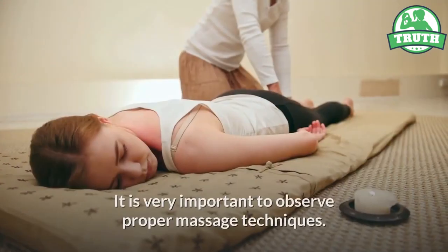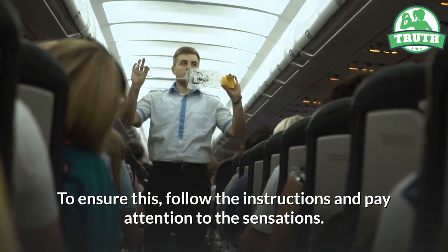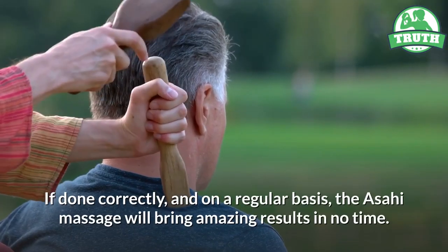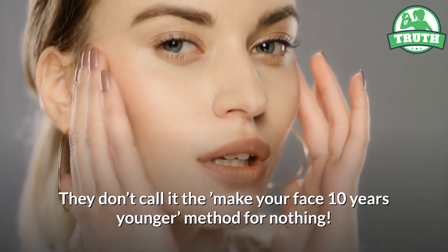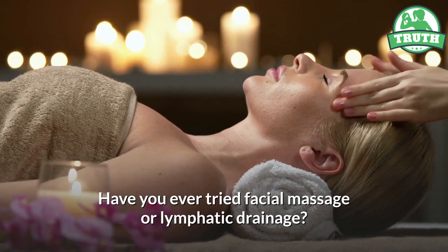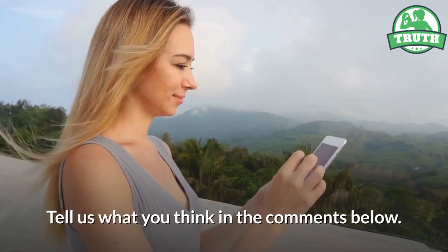Ten — effectiveness. It is very important to observe proper massage techniques. To ensure this, follow the instructions and pay attention to the sensations. If done correctly and on a regular basis, the Asahi massage will bring amazing results in no time. They don't call it the 'make your face 10 years younger' method for nothing. Have you ever tried facial massage or lymphatic drainage? Or perhaps you have already mastered the Asahi technique? Tell us what you think in the comments below.